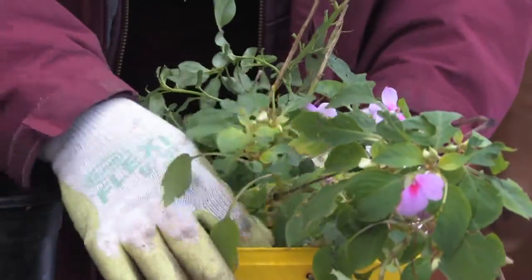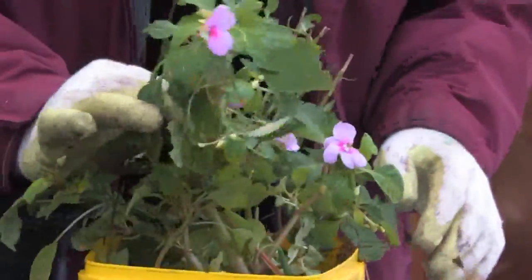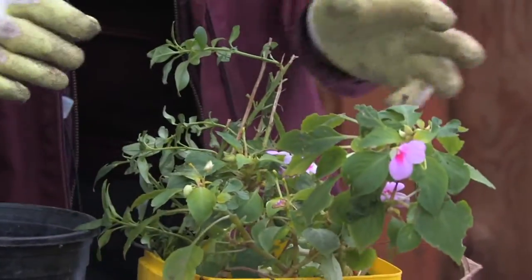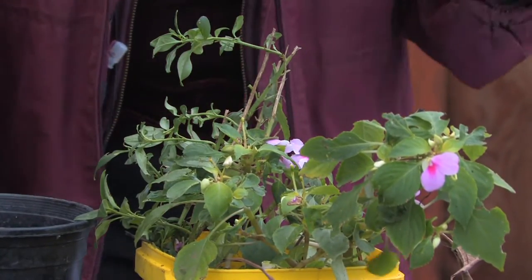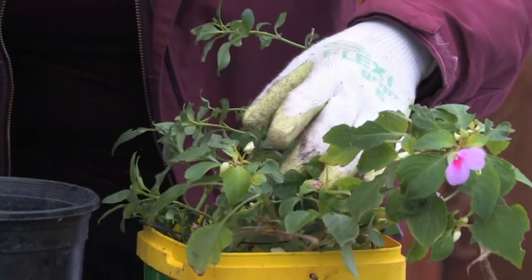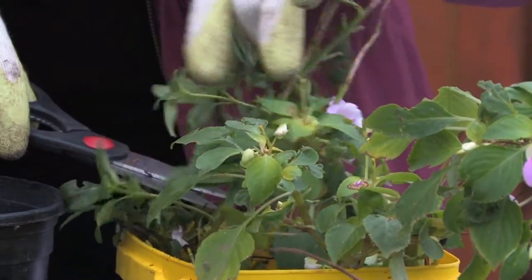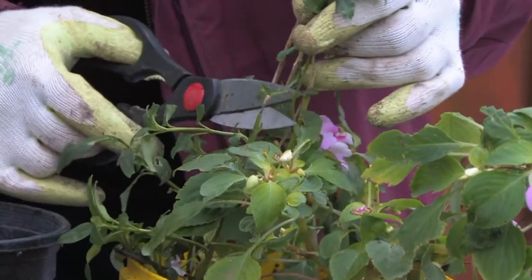Now these are impatiens, or they call them busy lizzies, and they're really easy to grow from a stem cutting. Whether you grow them and take them from the bottom and divide them by the root, you can also take a stem cutting, and it's so easy to do. My trick with any stem cutting: make sure when you cut it, that you cut it right at the base of another branch or another leaf — where there's a leaf meeting the stem.